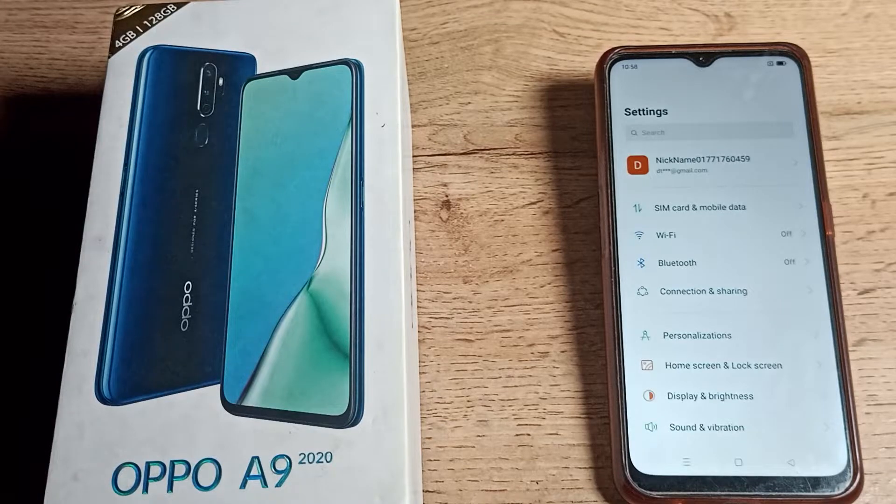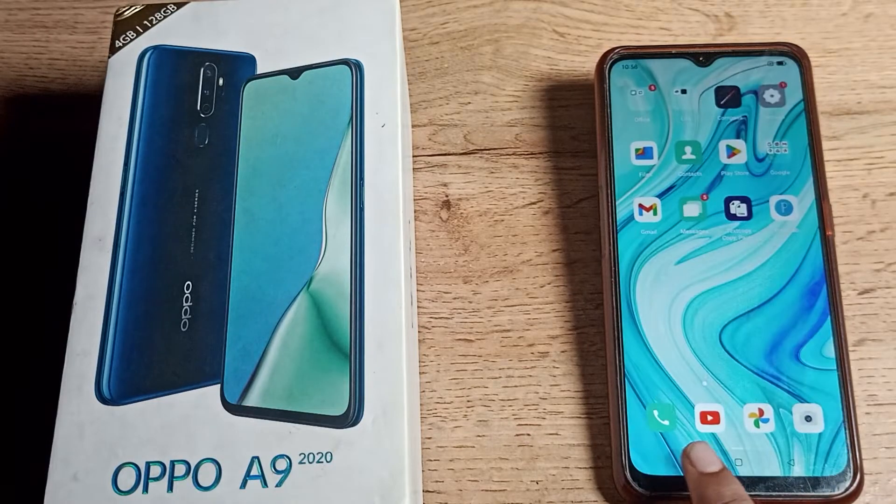Friends, welcome back to the channel. Today we are going to talk about WiFi connect setting in this video. We will talk about how you can connect a WiFi network in your OPPO phone. Once you want to connect any WiFi network in your OPPO phone, in this video I will show you guys. Before starting, please go and subscribe to the channel.